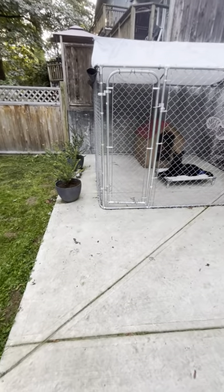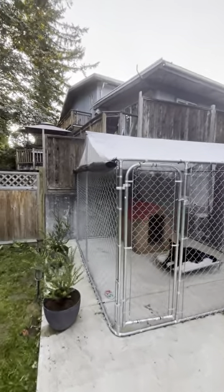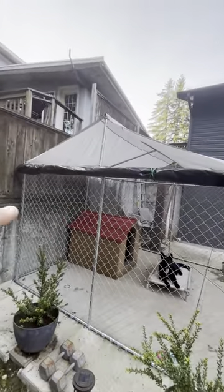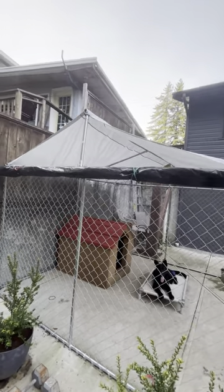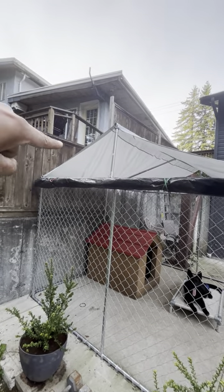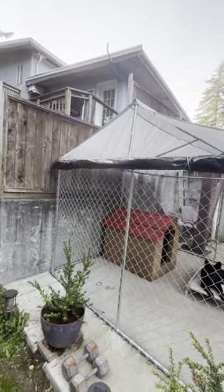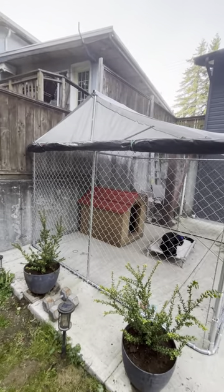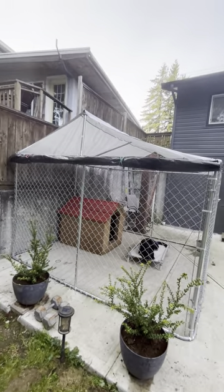So this is a 10 by 10. That tarp on top just comes with the actual kennel — it's literally a tarp. If it didn't come with it, I would elevate that side a little bit and do panels going this way — you can get them from Home Depot. The last two kennels I had, I built a wooden frame and put shingles on it, but it got really heavy. This setup is just so much easier.